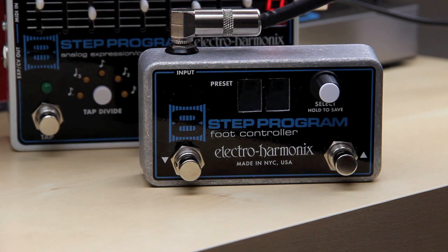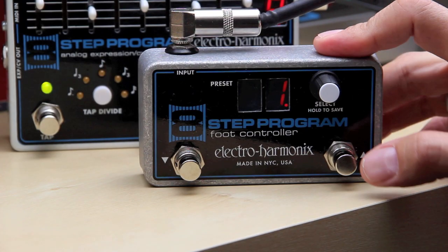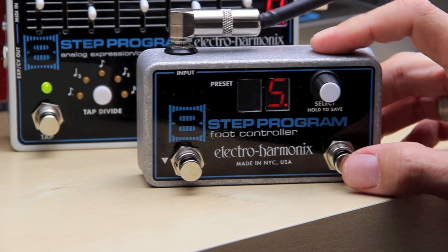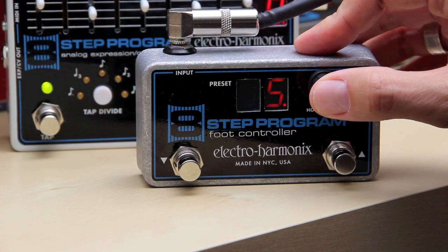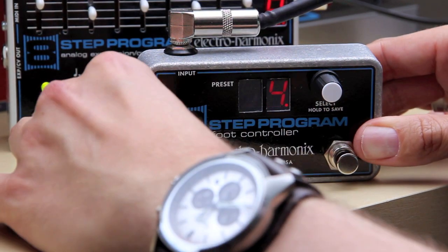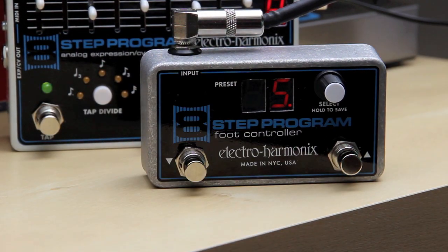Let's just say I've set up a sequence that I really like and I want to save that. For that I will need the foot controller. I'm going to hit the up button a couple of times and save it to slot number 5 — I just have to push this button and hold it until it starts blinking. There you go, now it's saved, and I can scroll through other patterns and call up number 5 again by using these two switches.